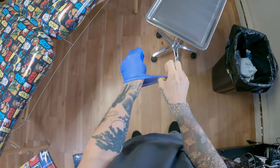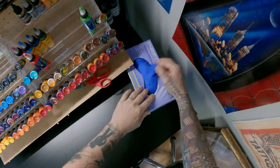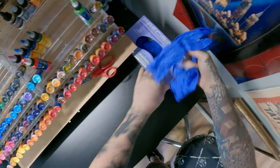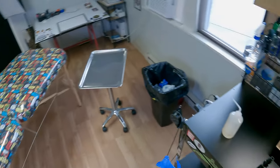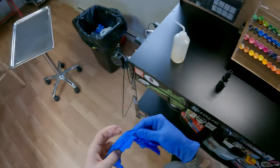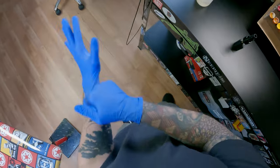Now after I've touched all the dirty stuff, I change gloves. You don't want to be using your dirty gloves on things that are supposed to be clean. So you put on clean gloves to start working with the disinfectants. You can see all my barriers are off and my station is ready to be wiped down.